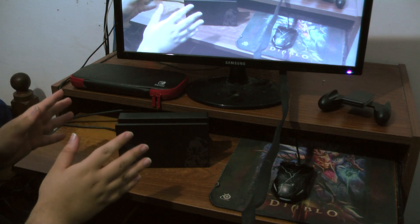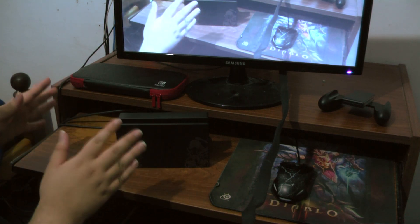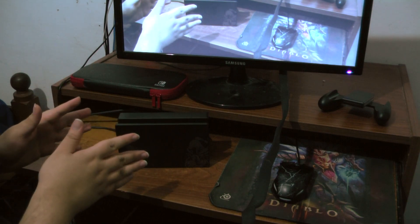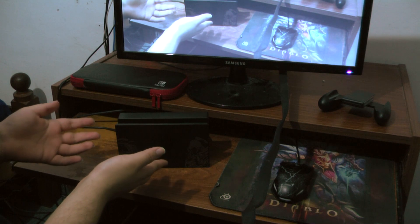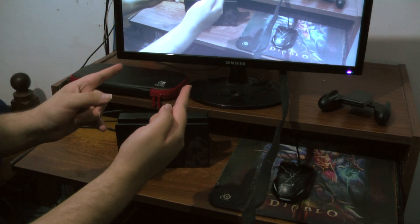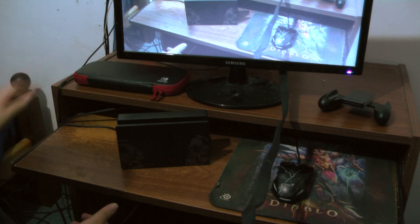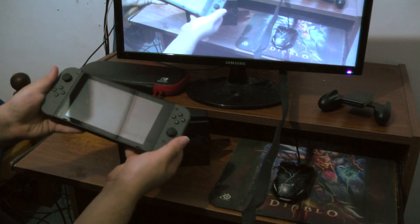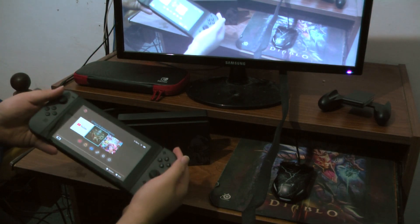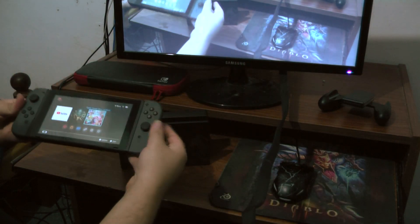I'm gonna be playing Smash — I downloaded it and haven't even booted it up yet because I wanted to do it all on camera. I don't have an Elgato or anything to capture the Switch, so I'm just using my camera to record the screen. Here's the Switch dock — it has an amazing pattern. Here's the Switch case. Let's put it on the dock.